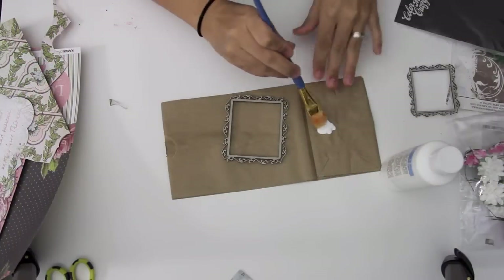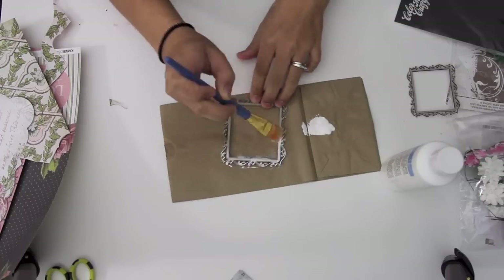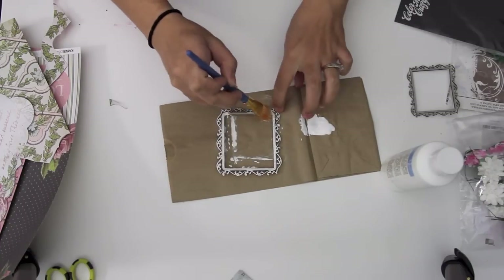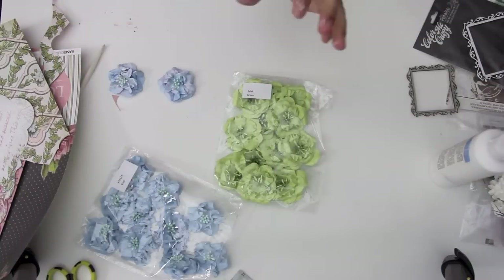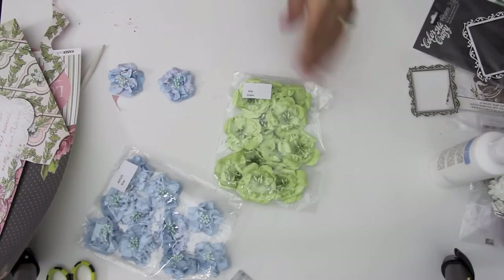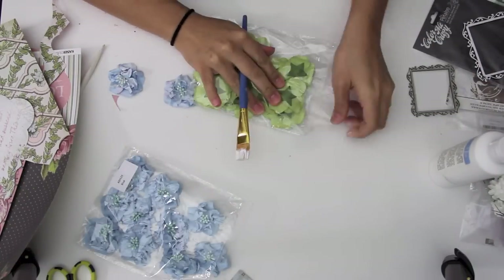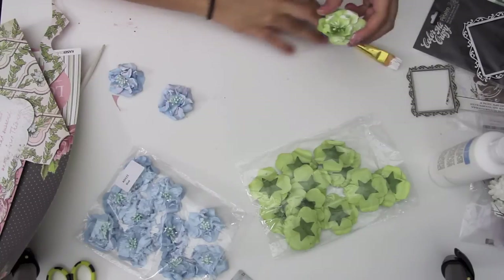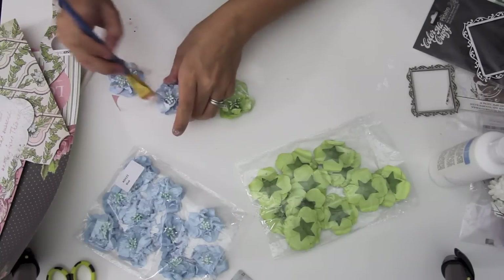I'm now taking this wood frame and just painting it with some gesso, and I'm going to leave it white. I'm also adding some gesso to these flowers here, and I added some more texture paste to a few of the other flowers as well.